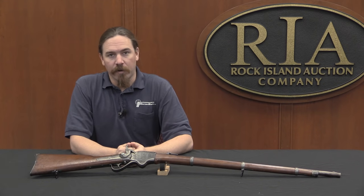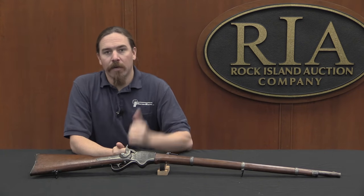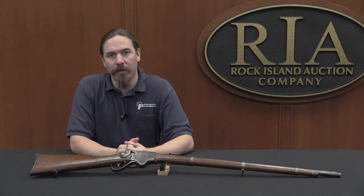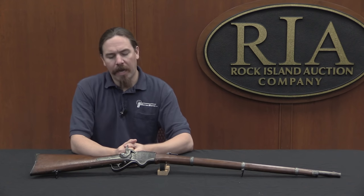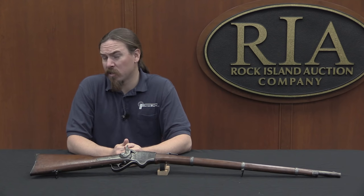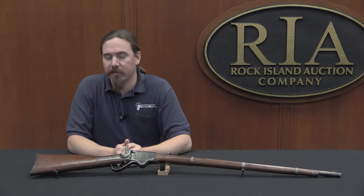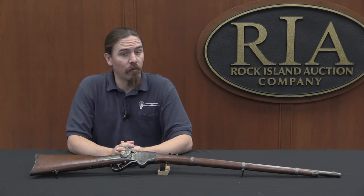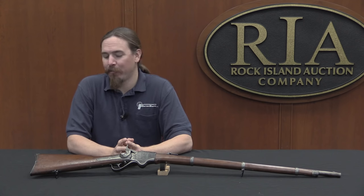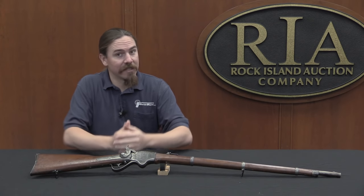Hi guys, thanks for tuning in to another video on ForgottenWeapons.com. I'm Ian, and I am here today at the Rock Island Auction Company, taking a look at some of the guns they are selling in their upcoming February 2016 regional auction. This one is a bit unusual — it presents a very cool opportunity to take a mystery gun and try to work backwards and figure out what it really is, where it came from, and what different stages it has passed through to get from the factory to where it is today.